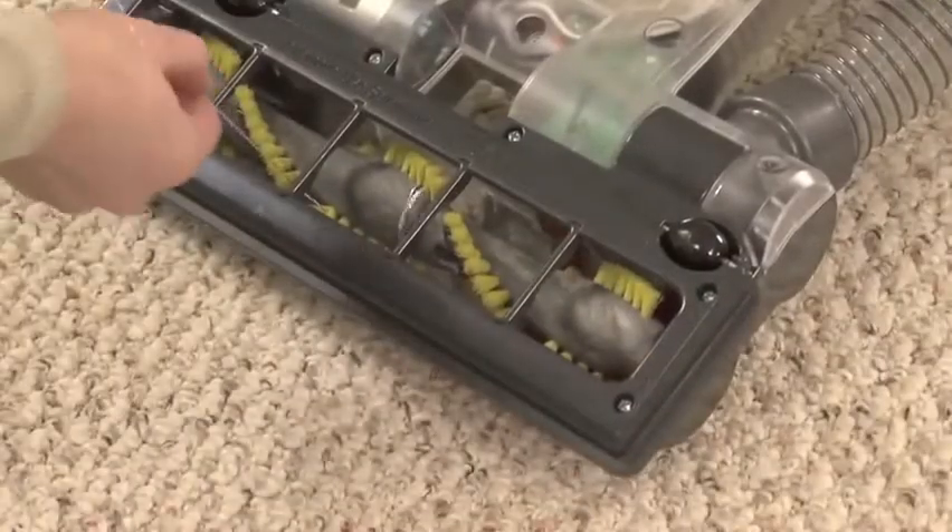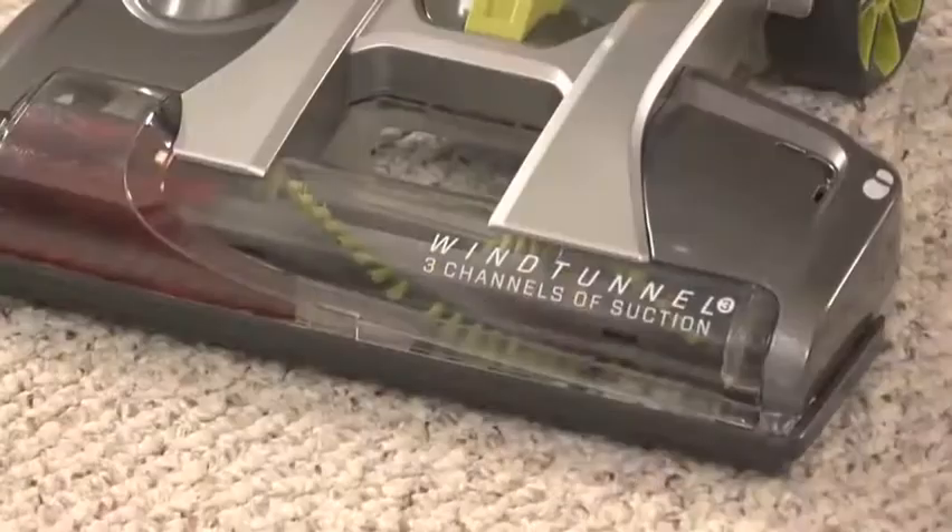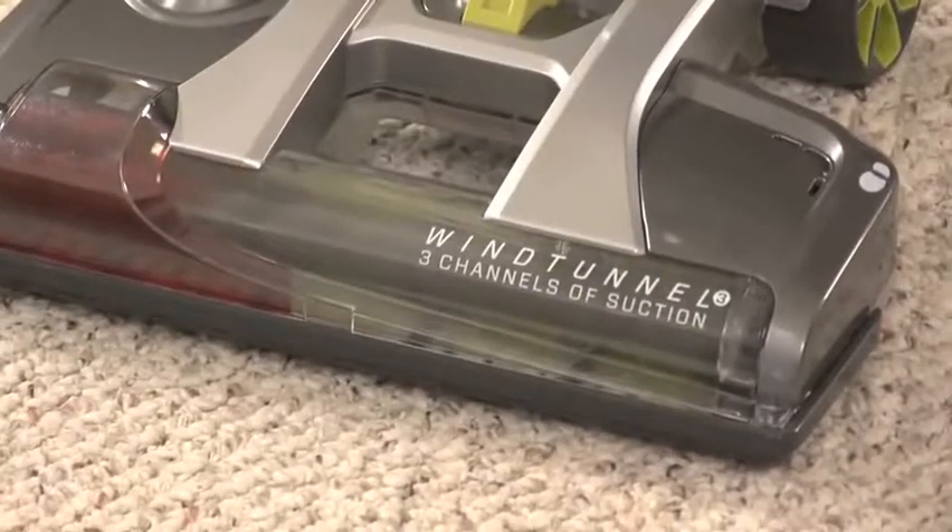An important reminder: keep the brush roll free of threads and other debris. It will lengthen the life of the belt and help prevent clogs.